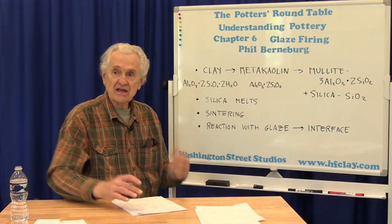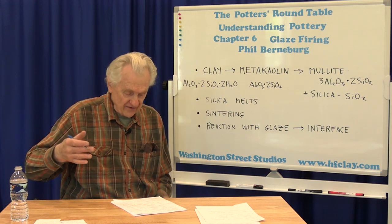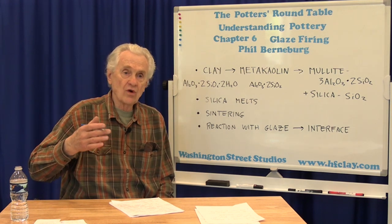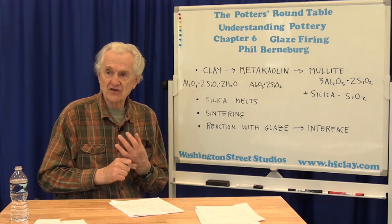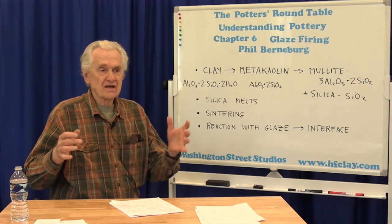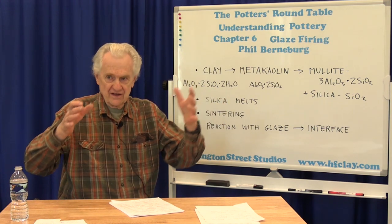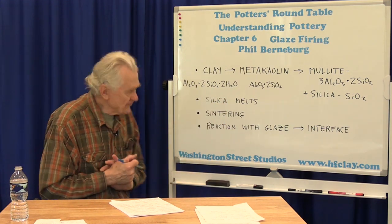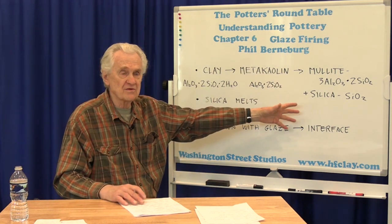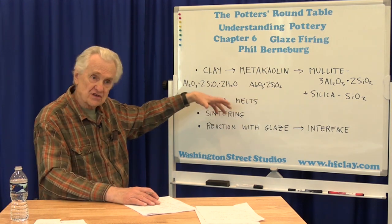All of these are happening more or less at the same time over a long period during the heating stage of the firing. Now, let's say you get to the end of the firing and you turn off the kiln, and the kiln starts to cool. There are some things that are still happening with the clay body while it's cooling. The first thing is the clay body contracts — most materials expand when heated and shrink back down when cooled, and the clay body does this.